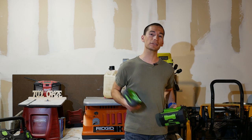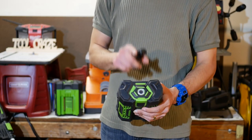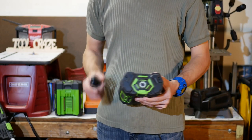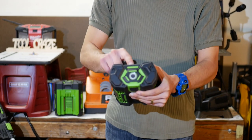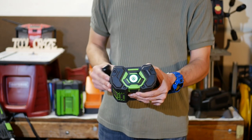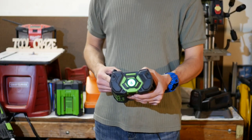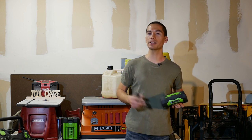The competing brand Echo has similar charge times at about an hour or less. Also interesting about the batteries is that they have a built-in battery indicator on top. It's not a traditional fuel gauge with 3 or 4 bars. Instead there's a large status button on top — when pressed, it either turns green to let you know you have 15% or more charge left, or red to let you know the battery is about to die. Now let's go over the tools you've been wanting to see, starting with the new brushless 21 inch self-propelled lawn mower.